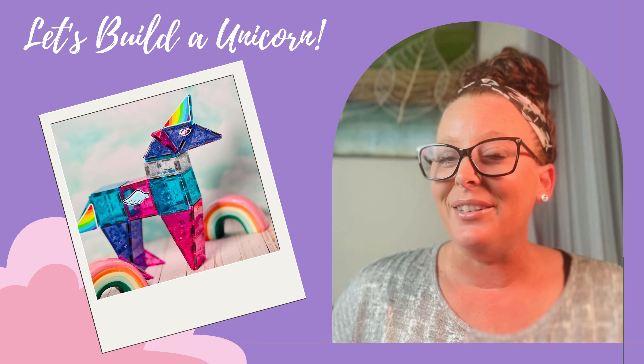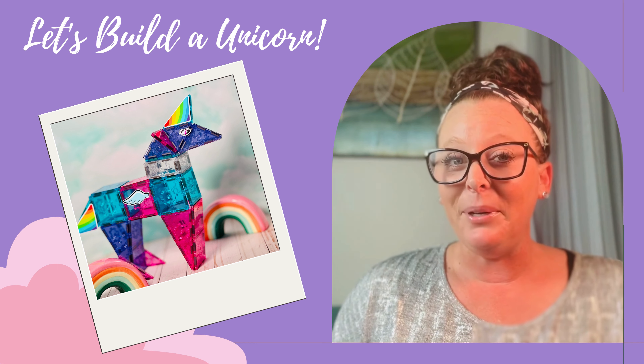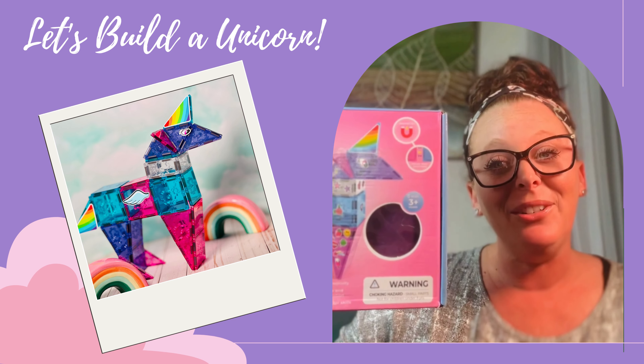Hi, I'm Marie from Titan Tiles. Do you love unicorns? Same. Let's build one using the Titan Tiles unicorn set.